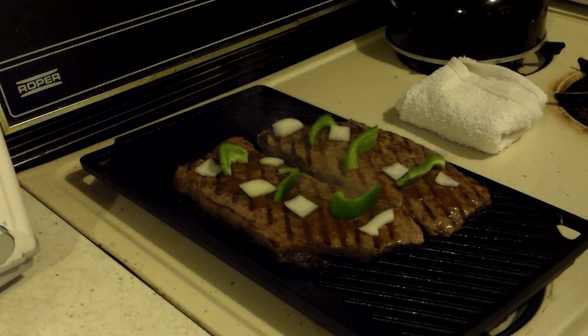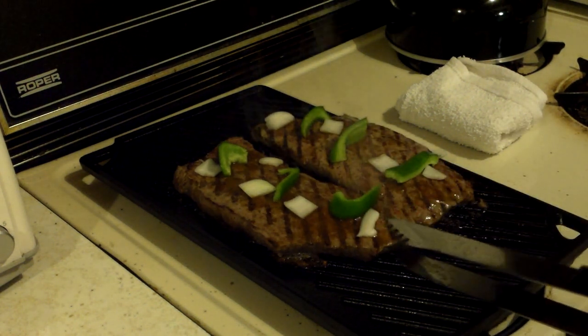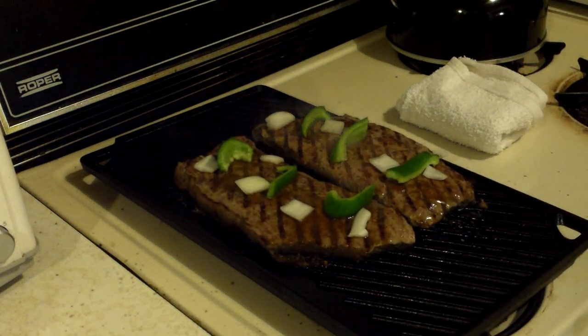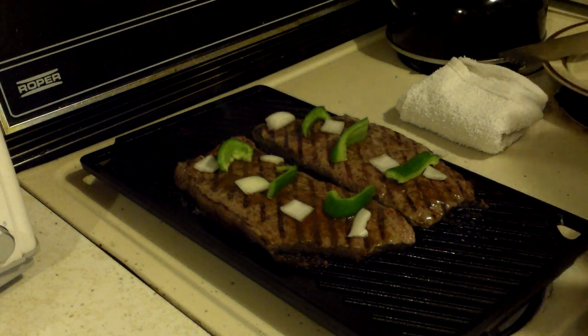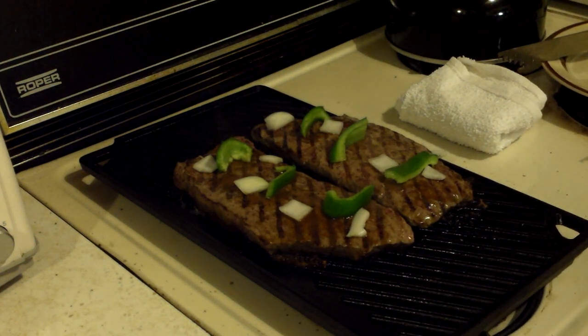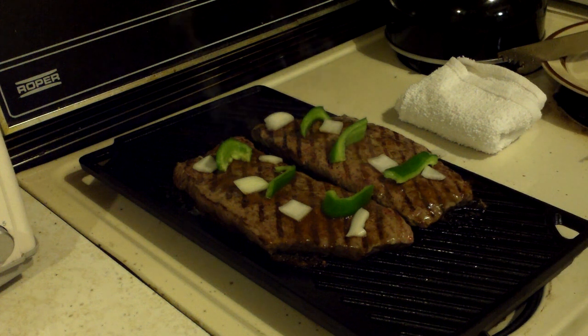That looks pretty good. I'm a fan. Make sure they're not sticking. When I went to buy these steaks, I'm a cheeseburger kind of guy. If I go to a restaurant, I like a good cheeseburger — like a Texas cheeseburger, a Philly cheesesteak cheeseburger, or a Swiss mushroom burger or something like that. I'm not a steak guy at all.